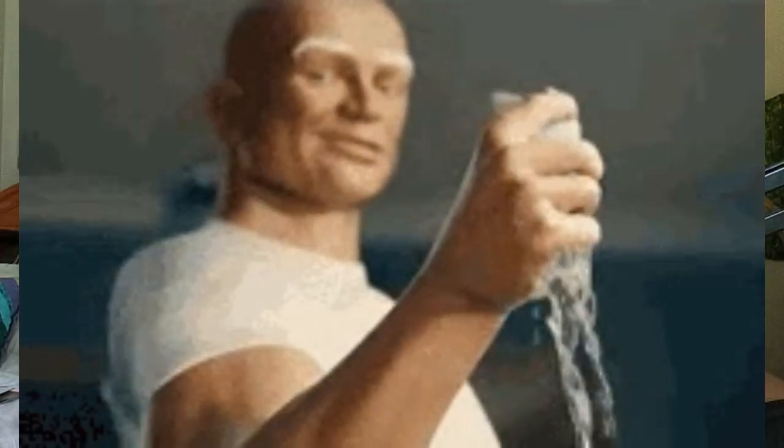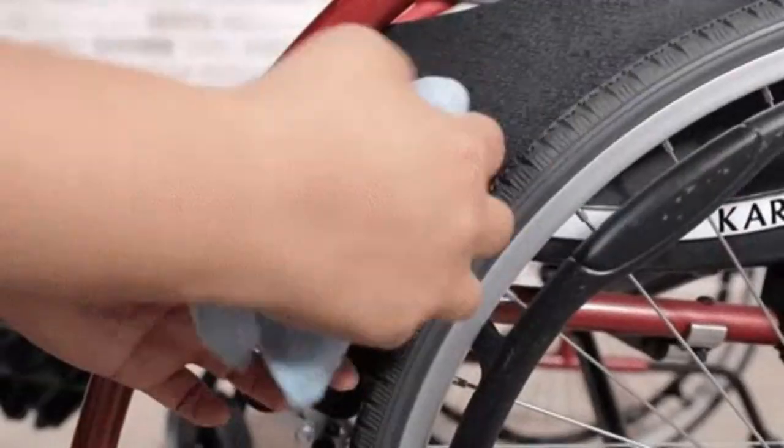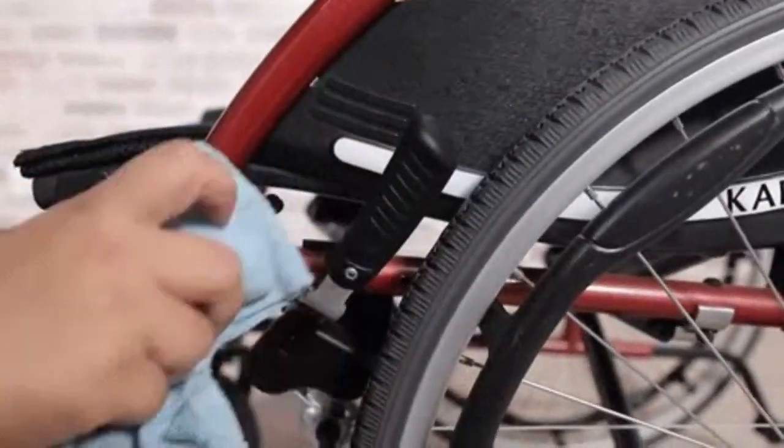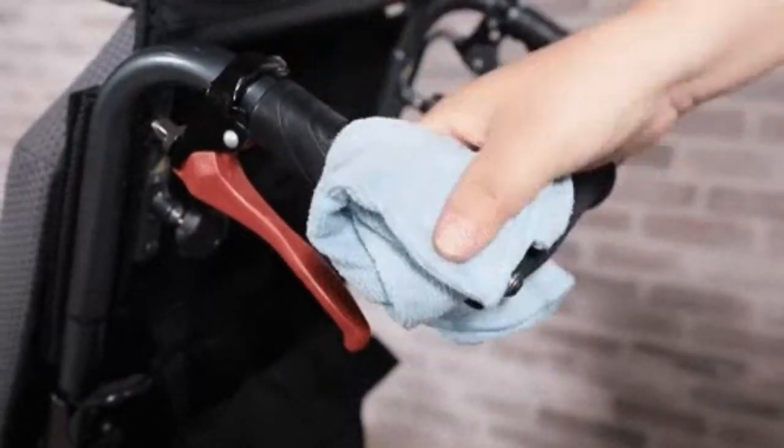Now we're going to go to the action. Take the rag and put it in the water, then wring it out really, really well so it's not drippy at all. You don't want any drippy rags around a power wheelchair. Make sure it's unplugged. Then wipe the chair down — wipe the armrest down, the casing down below, on top of the wheels or the wheel wells — and you're good to go. Let it dry off.